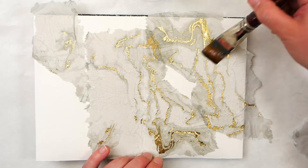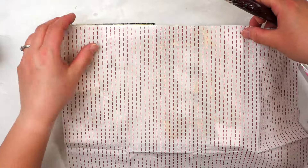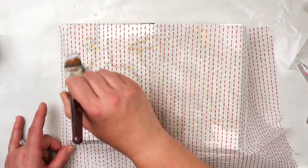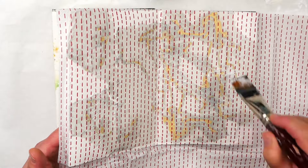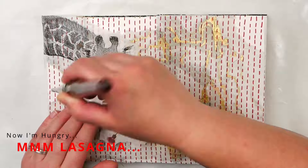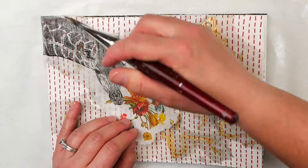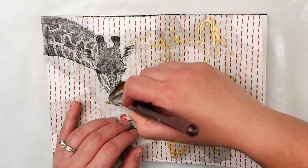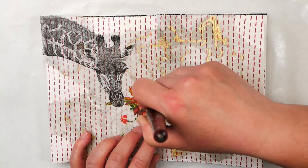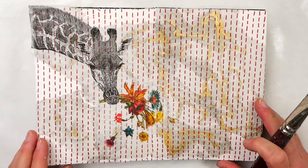When using napkins, you can use multiple designs on one project. By layering them, you can create a beautiful and unique background — it's like a good lasagna. The napkins become more than the sum of their parts. The more layers you add, the more beautiful it's going to be. The key is to make sure that the layer below is fully dry before adding another napkin on top. You can use a heat tool or let it air dry.